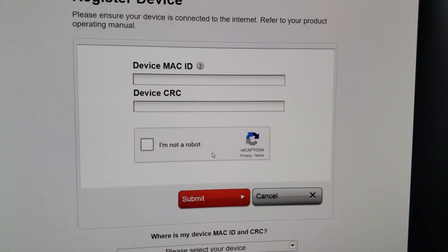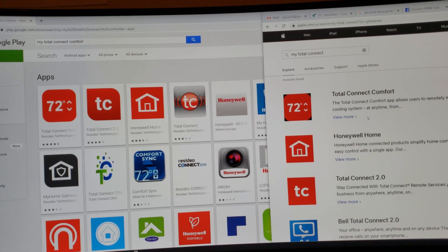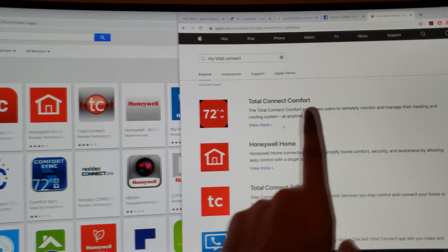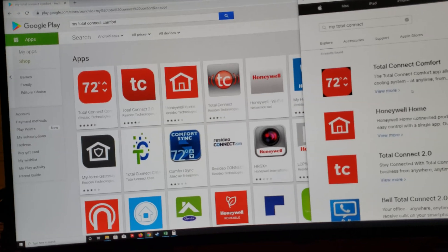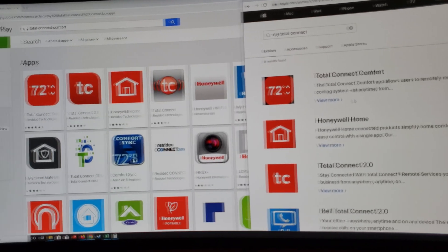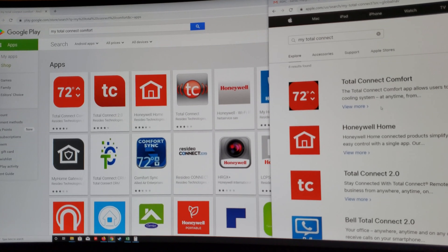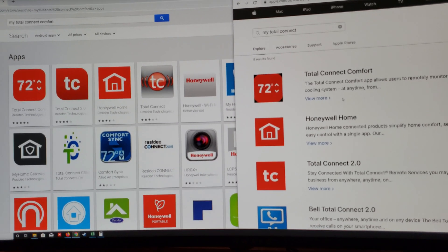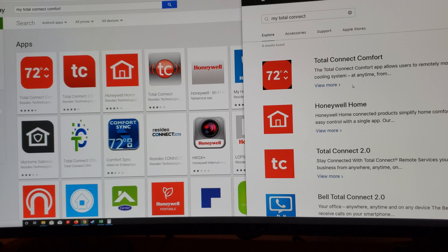Grab the app from the app store. Download the app and get it connected — on the left you see the Android app and on the right is the Apple app. It works for iPhones, Samsung, Android tablets, phones, etc. Hopefully this video was informative and you're able to now control your air conditioning from the comfort of your phone. If you liked the video, please hit like and subscribe, and if you have any ideas for future videos let me know. Thanks for watching and see y'all next time!